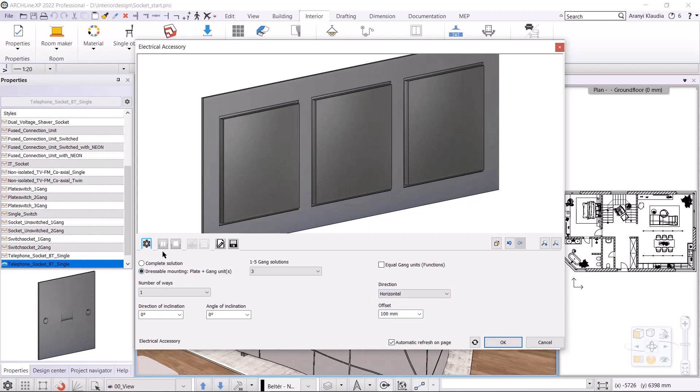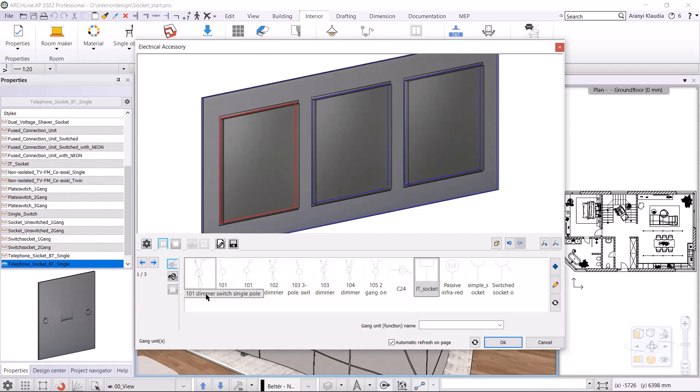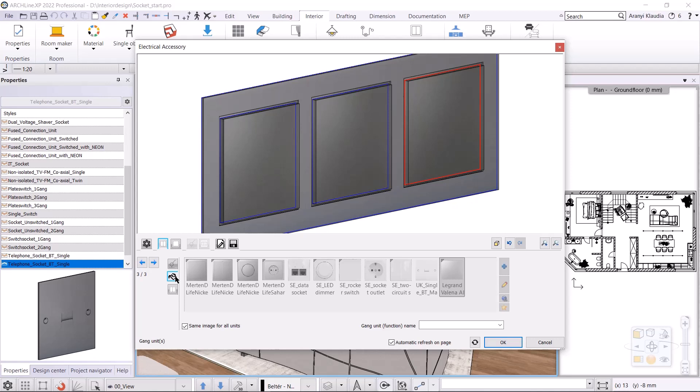In the next tab, I specify the function of each unit. The first unit will be a socket, so I select the simple socket. I click to the second one, that will also be a socket. I can also use the arrows to switch between the elements. The third unit will be an IT socket. In the next tab, I specify the image of the units, which can be different. In this case, the same image for all units option must be switched off.